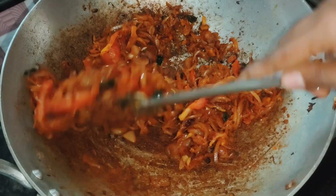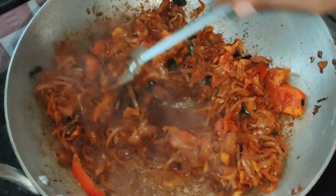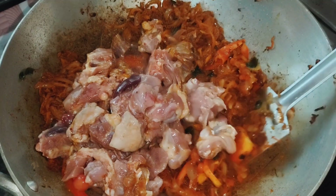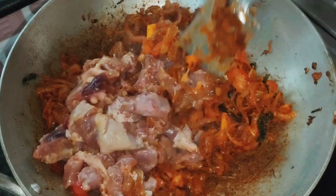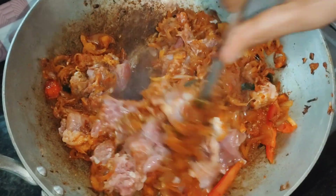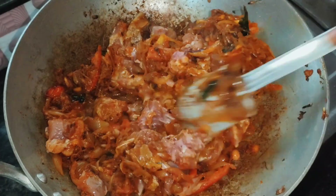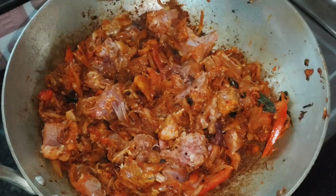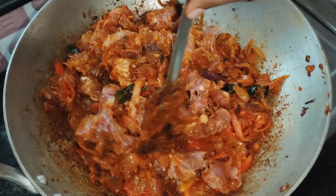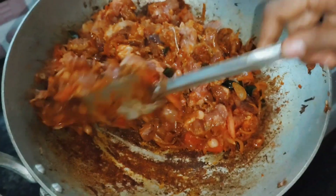When we cook this, we will cook it in time. We will mix it in a little bit, then mix it in a little bit and cook. Add some ginger in the plate. We will mix it all together.